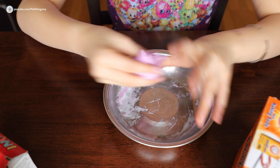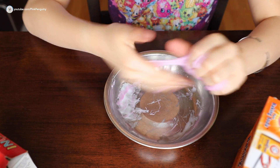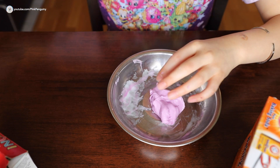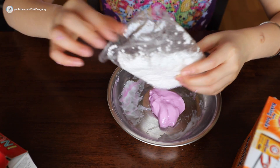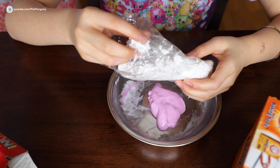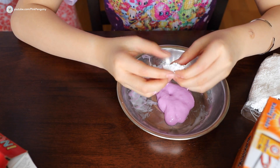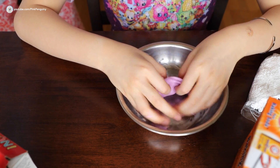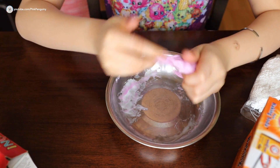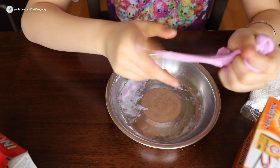Now if you think it looks ready, start putting in the foam balls. Set the slime in the bowl and grab your foam balls. Just take about this much and go little by little — wrap the slime around them. You can start hearing it crunch. It's starting to look really cool!